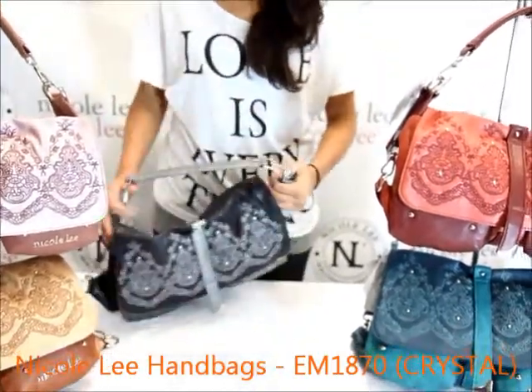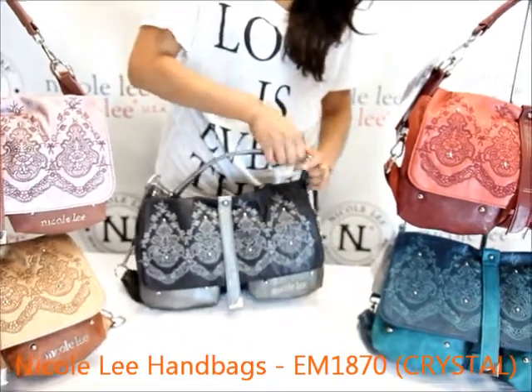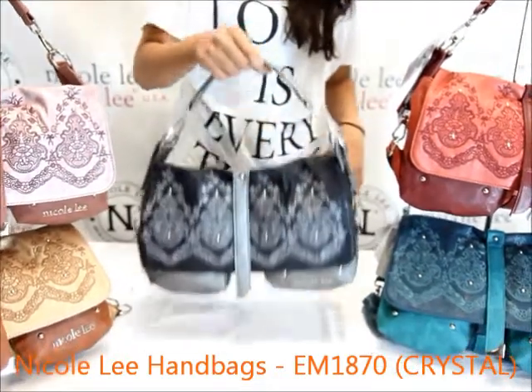There's one single top handle which can be adjusted. It is connected with this snap — very simple and very easy to use.